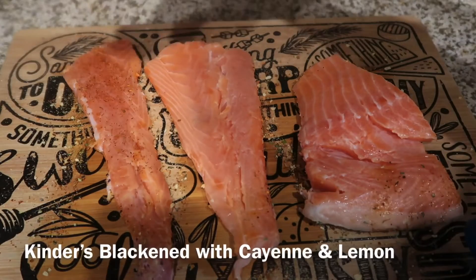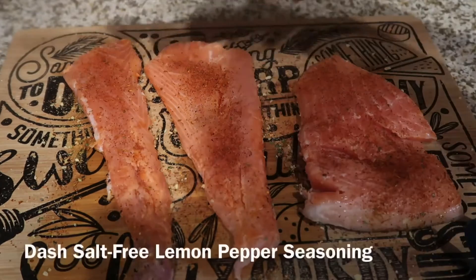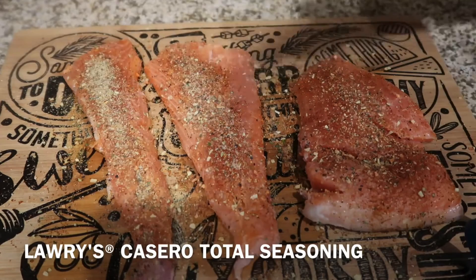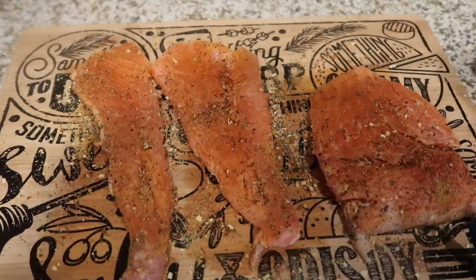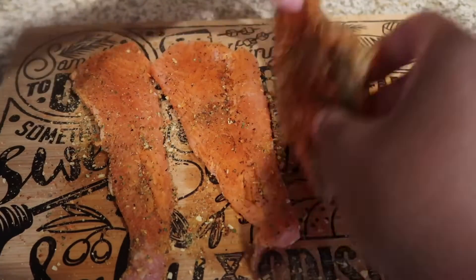We're going to season the salmon with a little bit of Kinder's Blackened Seasoning, then sprinkle a little bit of the Dash salt-free lemon pepper seasoning, add a little bit of Larry's Total Seasoning, then add the Old Bay Garlic and Herb Seasoning. For this recipe, no need to measure — just season your salmon and shrimp generously, but not too much. Don't overdo it.